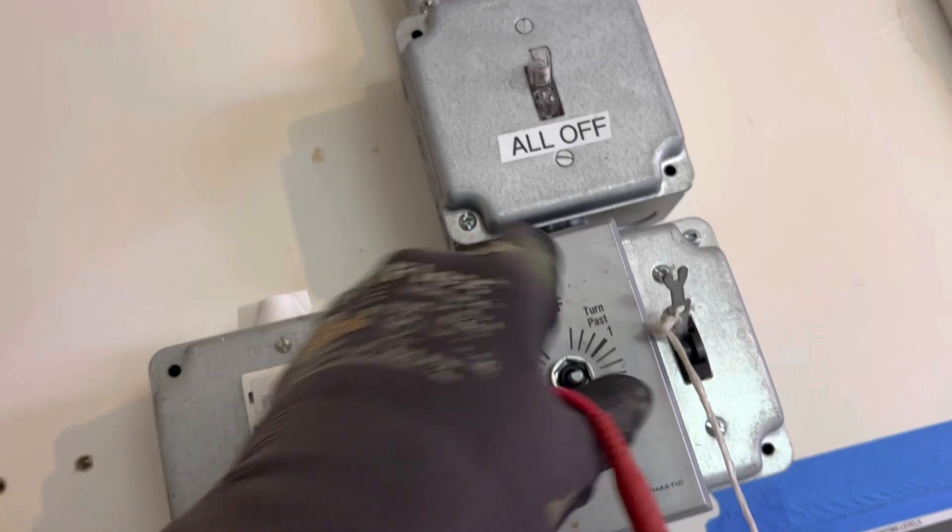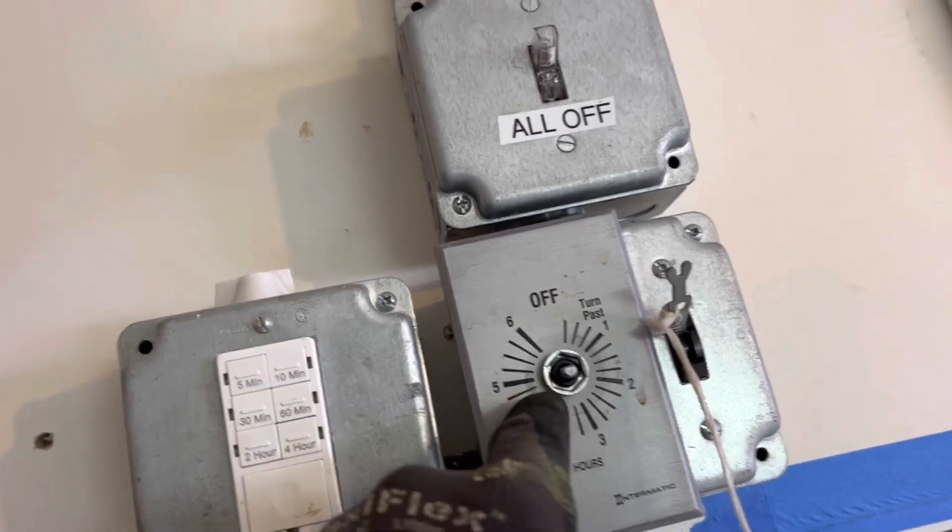I'm taking this apart right now to see if my hunch is correct or not. We'll find out in the next video.